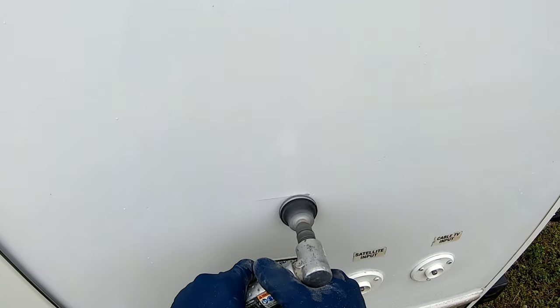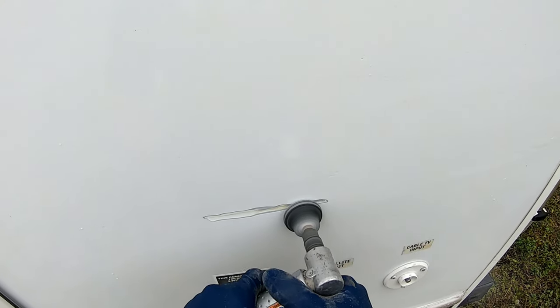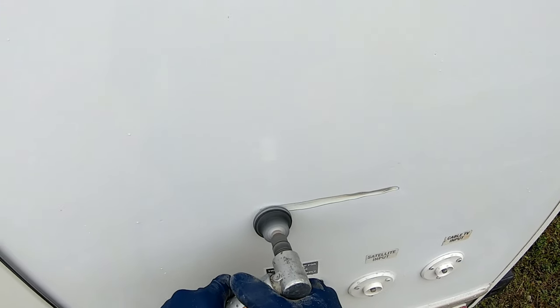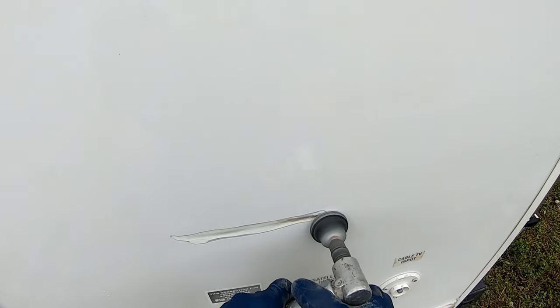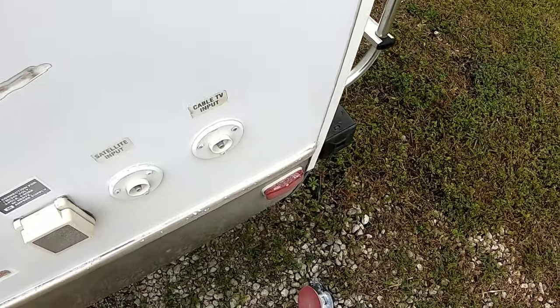The next thing we need to do is address this crack. When you have a crack that is cracked through the fiberglass — not a small crack, but a crack that's deep — what you need to do is grind a V in that crack. Grind out that crack, again making a transition or a puddle area to lay the fiberglass in.